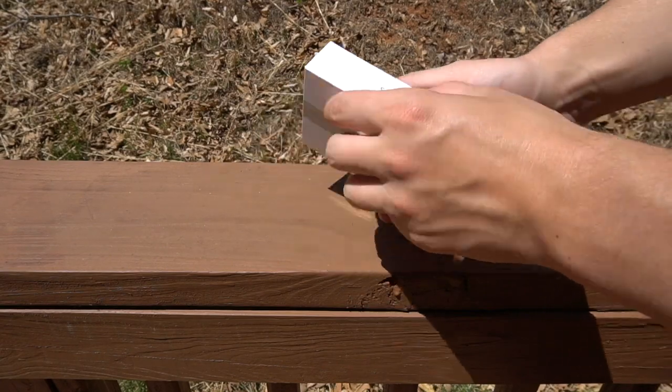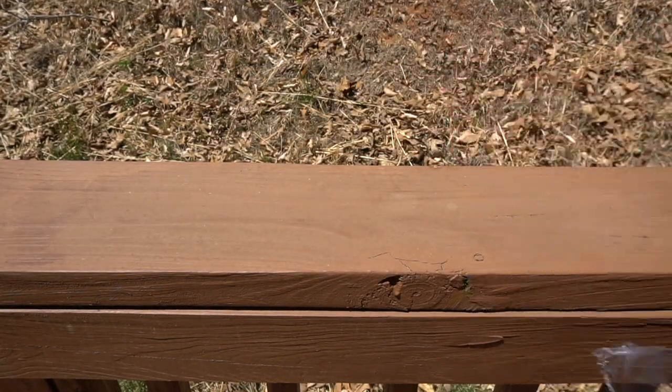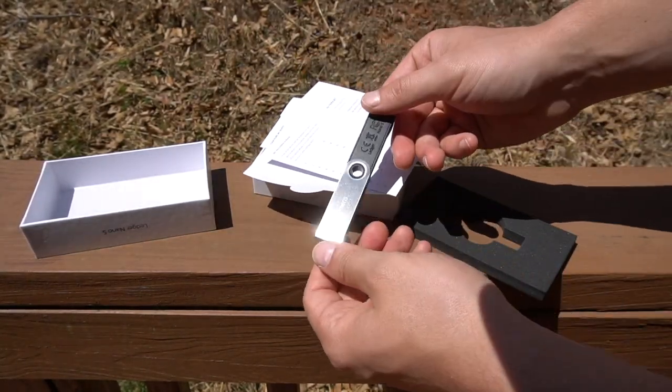Let's get to the actual review. So check out the packaging — Apple-inspired, very nice. Just feels good in the hands, absolutely feels good. It looks good. Highest quality wallet packaging by far that we've dealt with, and we've reviewed a handful of wallets.